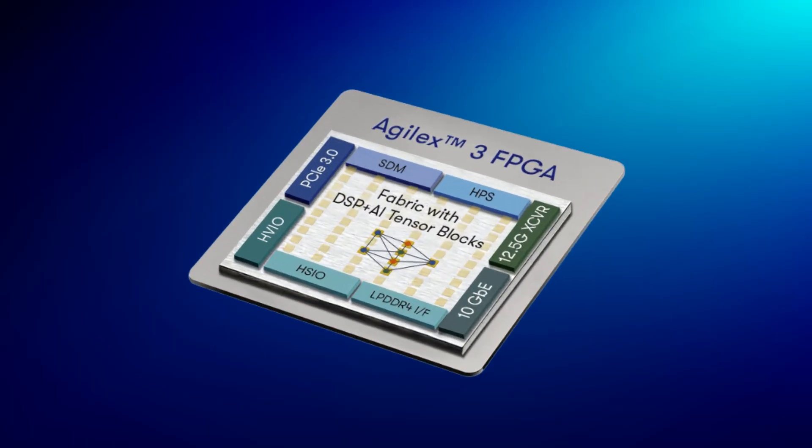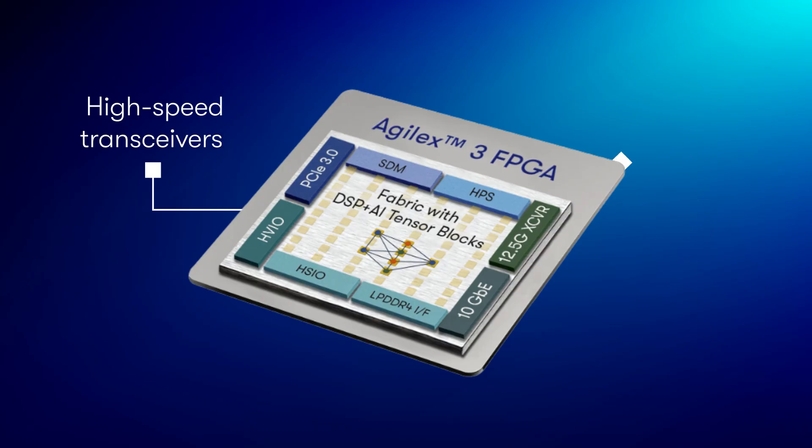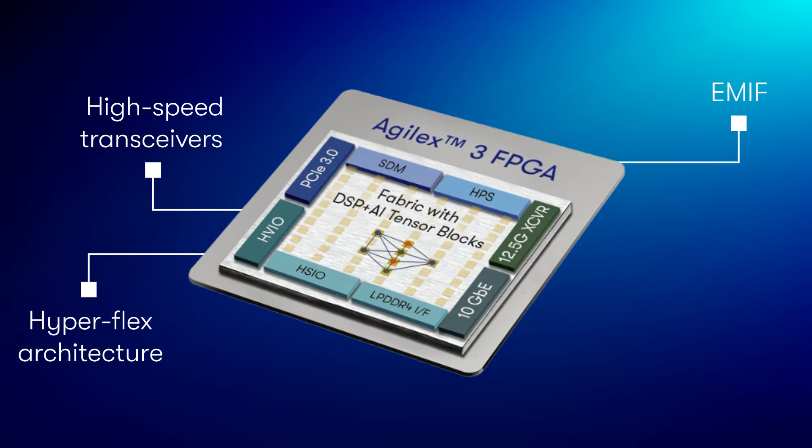Hey guys, I'm Alexey Lopic and today we will have a quick hands-on look at Agilex 3 FPGA development kit. At a higher level, Agilex 3 brings many high-performance features in a cost-optimized package. These features include high-speed transceivers and EMIF, HyperFlex architecture and AI-infused DSPs for complex processing demands.